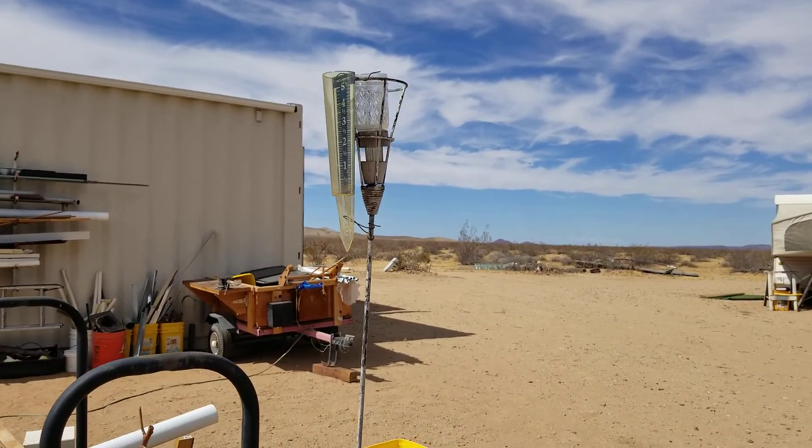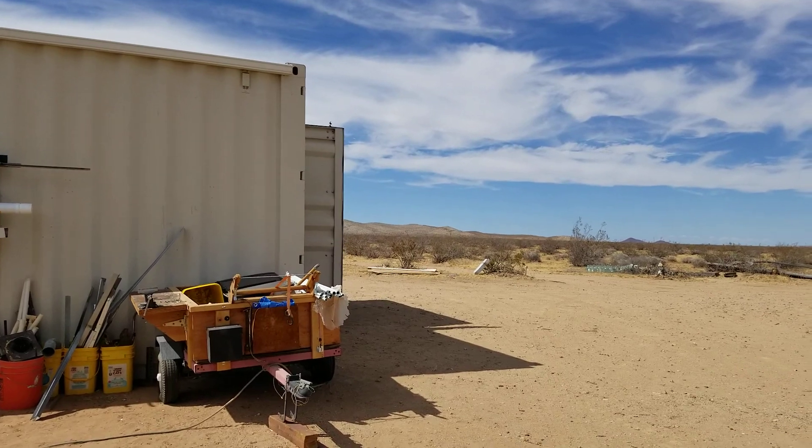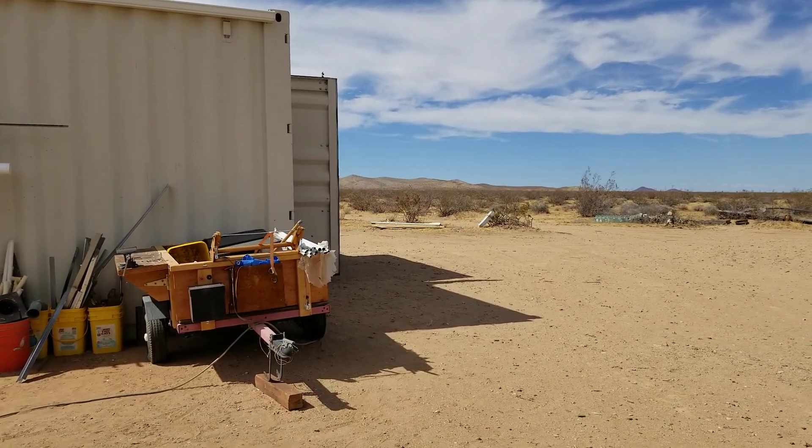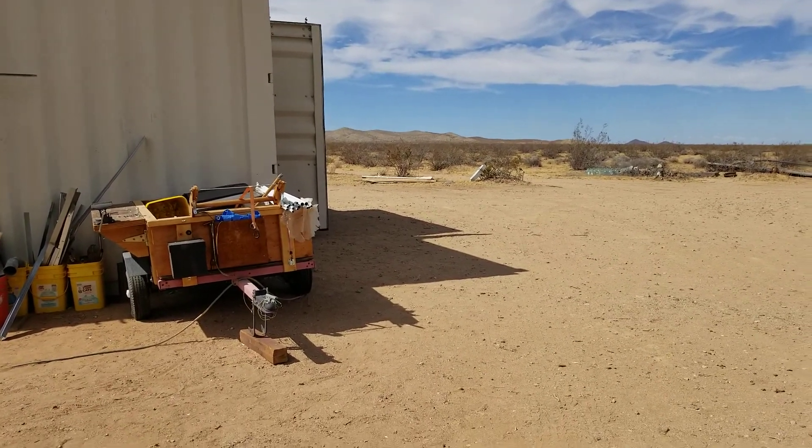Hello everybody, welcome back to GBears Off Gridways Homestead in the Desert. It's September 25th 2019 and I'm moving real slow here, not too loud, because I'm trying to catch the little scorpion lizard on video. He's right there just inside the shadow. They call them scorpion lizards because when they run they curl their tail to look like a scorpion to ward off predators. There it goes — see how he put his tail up? Pretty cool. There are loads of those around here; they're harmless but cool to watch because of the way they curl up and run. No scorpion moves that fast.